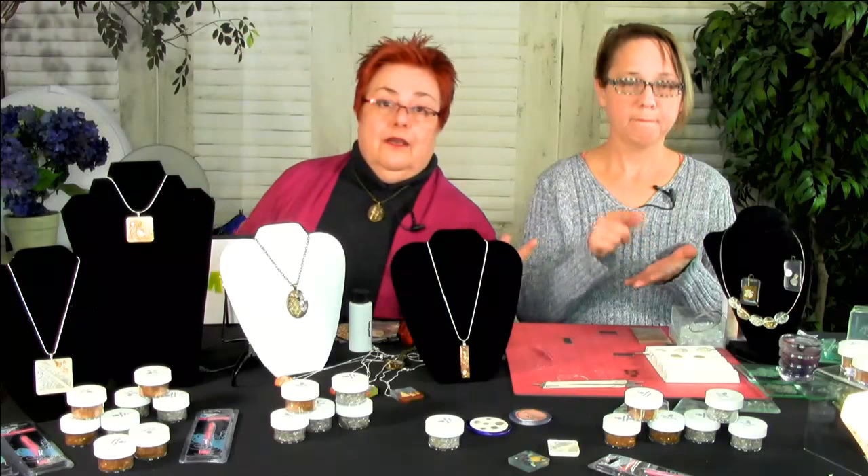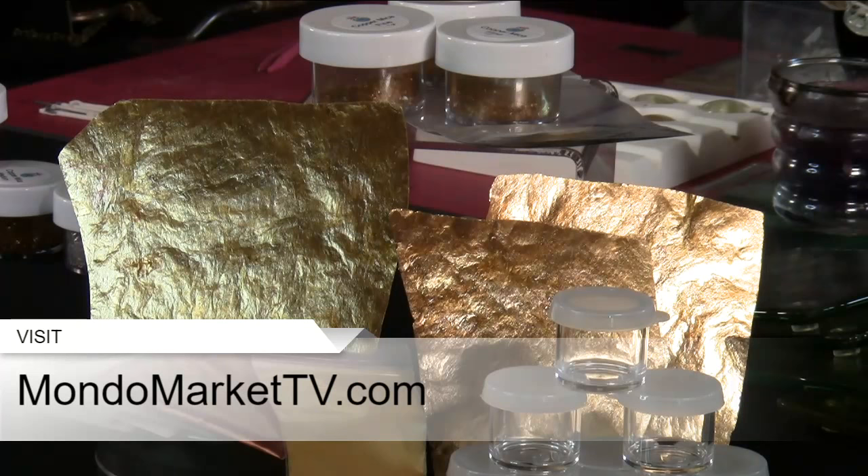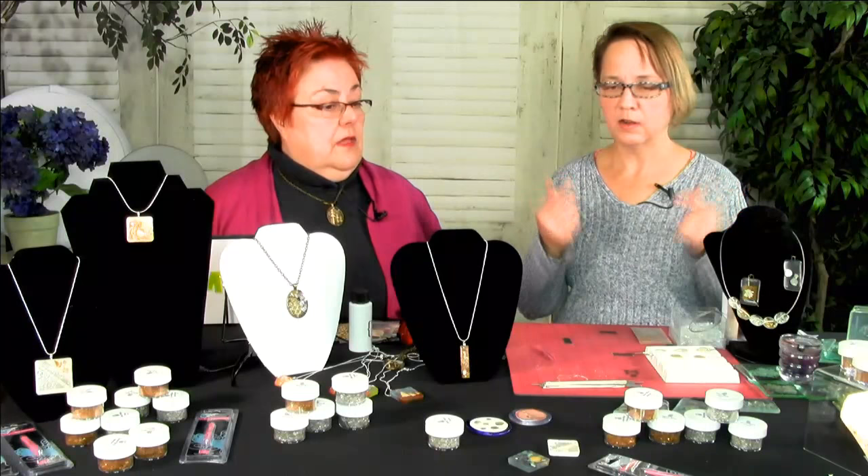Our Mica Madness kit comes with three different sizes of flakes — coarse, medium, and fine — and you can choose the color: gold, copper, or silver. It comes with sheets of mica. And then it comes with the mica paint kit, which is eight colors of super, super fine mica — like fairy dust mica. You mix that with the paint medium and then you paint with it. And then it also comes with the dots.